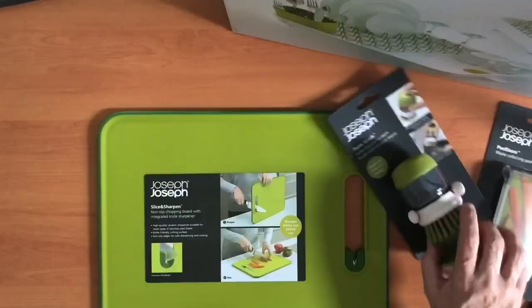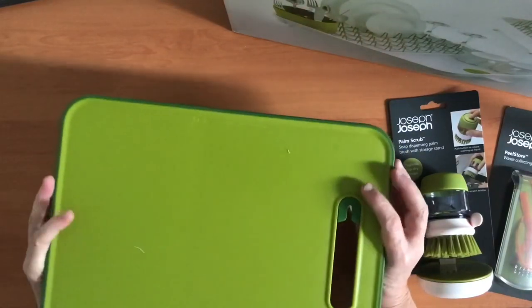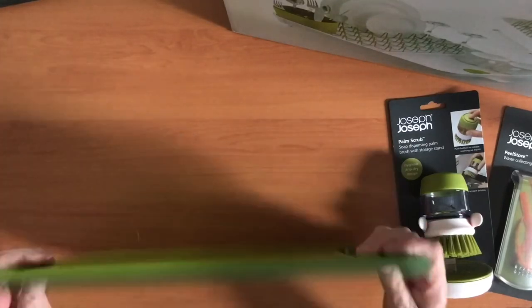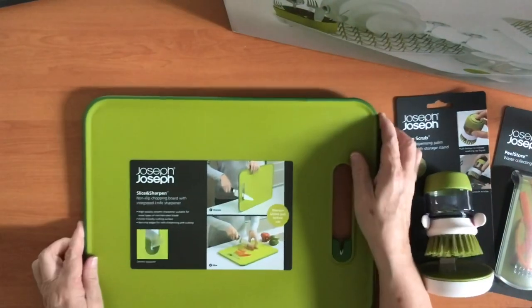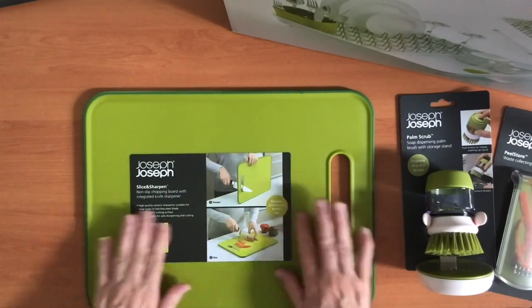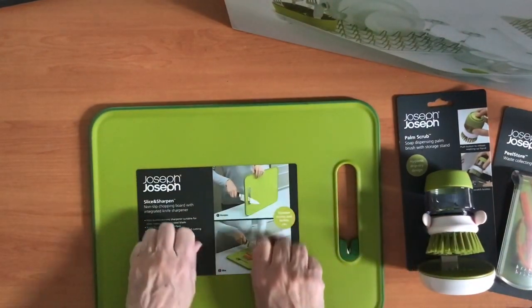I got them in this beautiful green that Joseph Joseph does because I have a green theme going in my van, so that's why everything's done in the green. The next thing I got was this breadboard — mainly because it's green, but also for a few other reasons. It's got a knife sharpener on it in the handle, and it's also fantastic because it's got this rubber edge so unlike a lot of breadboards it's not going to skid across the bench.